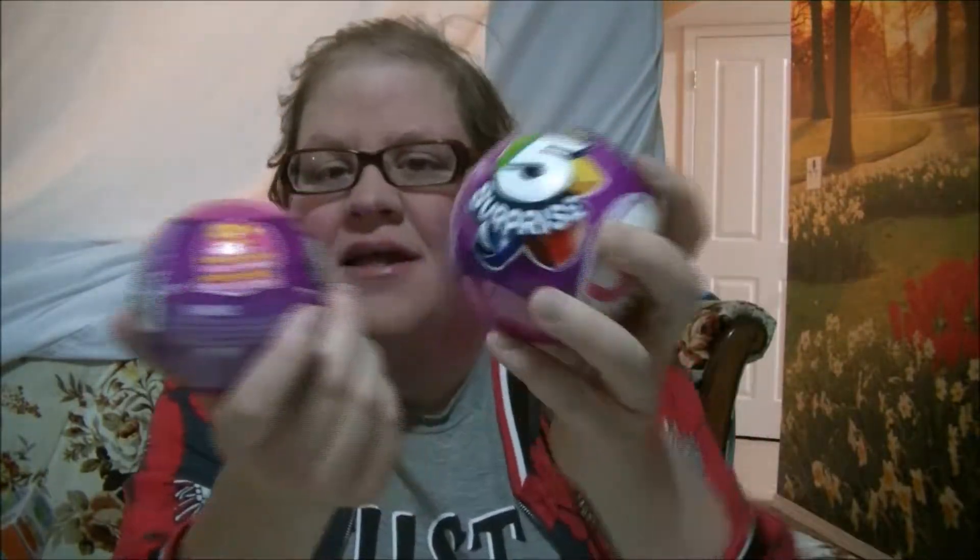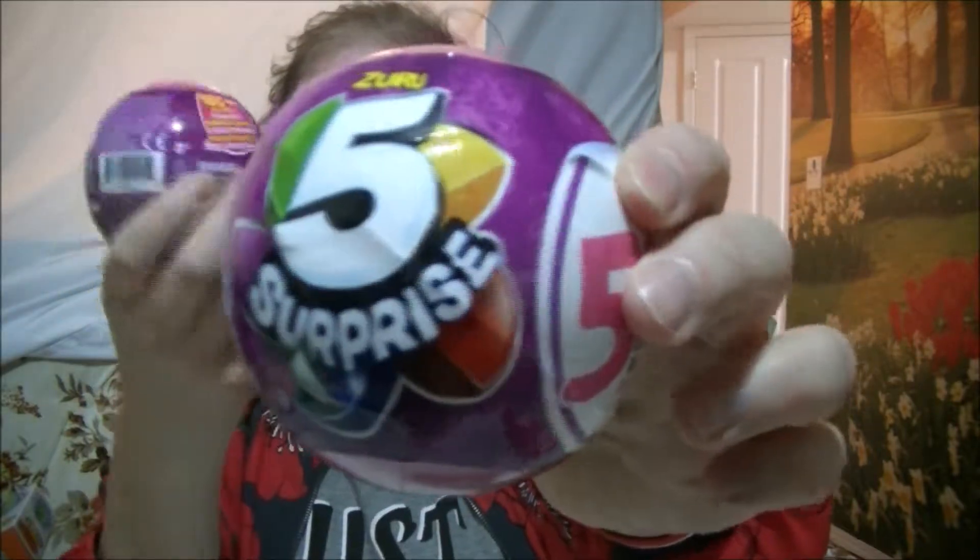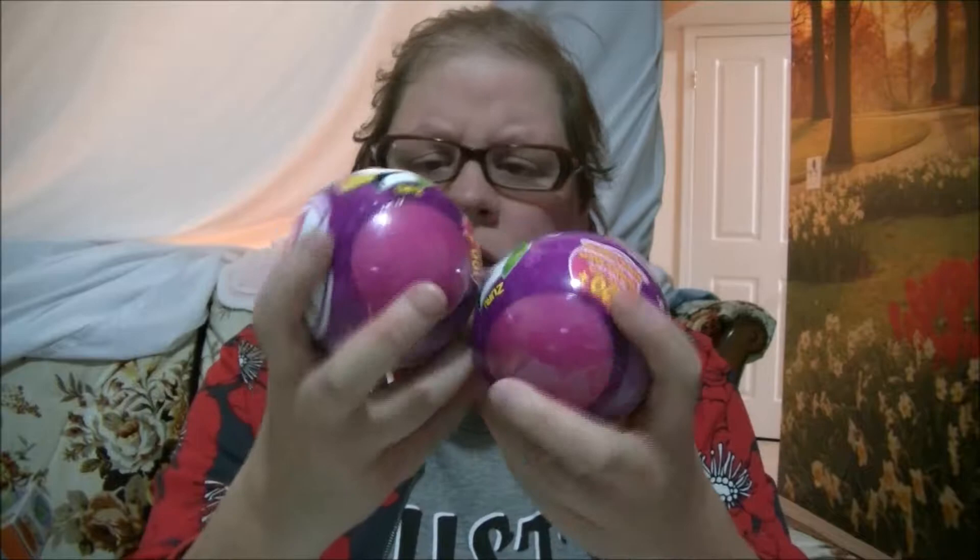Hi guys! Welcome to the Hello Talent Toy Reviews. Today I'm going to be opening up five surprises from Zoo-Roo. So let's open these up and see what comes inside.